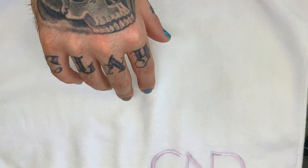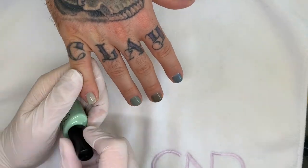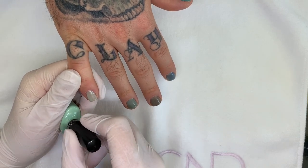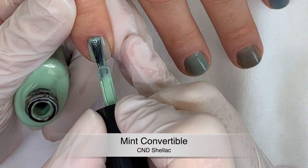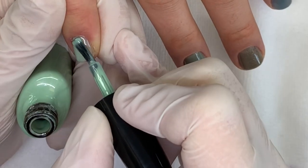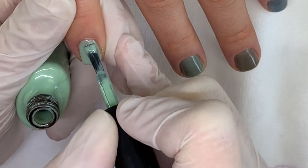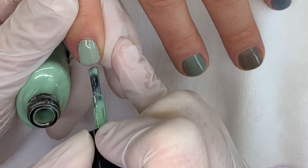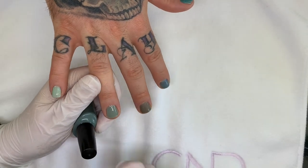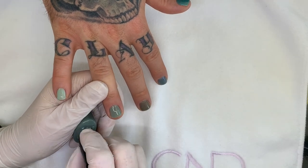I'll probably be the first to test it — torture testing. Mint convertible again: it's kind of blah and the coverage wasn't super awesome. Definitely a spring kind of color.